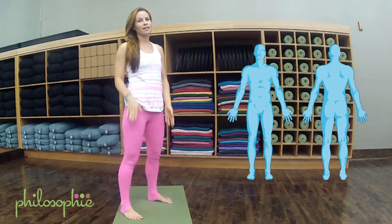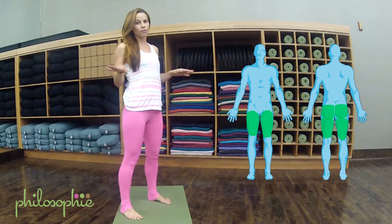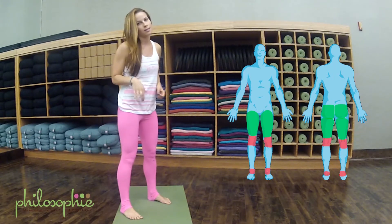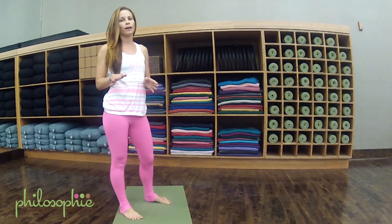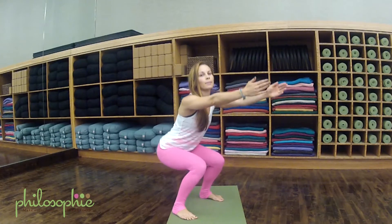You want to make sure that you feel this in your quads, your hamstrings, and your glutes. You don't want to feel this in your ankles or your knees. If you do feel this in your knees or your ankles, widen your stance or modify it to that halfway down position.